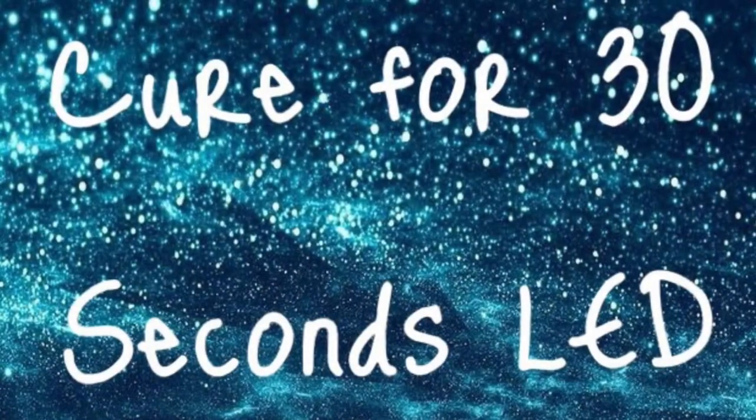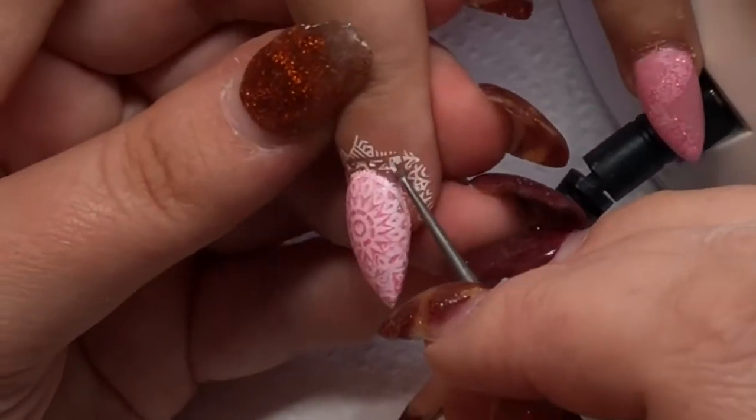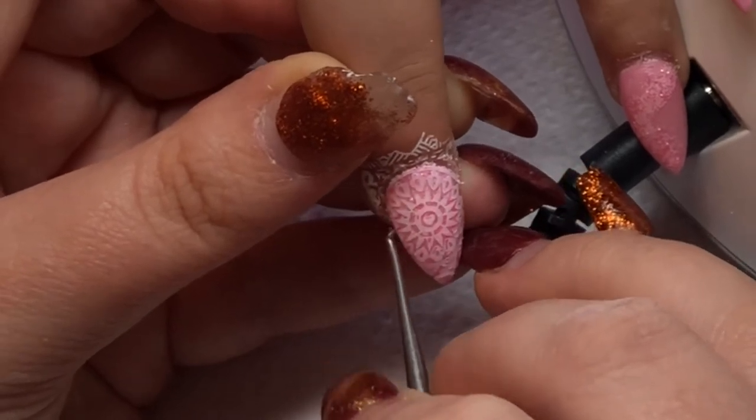I'm going to remove stringy bits with a curette, then top coat the rest. I do the fingers, cure them, do the other hand fingers, cure them, then do the thumb separately to make sure it's cured all the way around — sometimes the UV light doesn't catch the side of the thumb and it can stay sticky. You can see the smile line and the nice round appearance of the cuticle. I'll remove the stringy bits first, then top coat this hand.